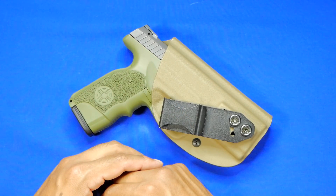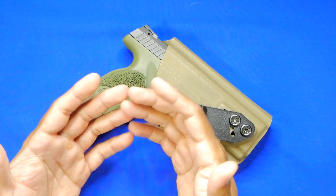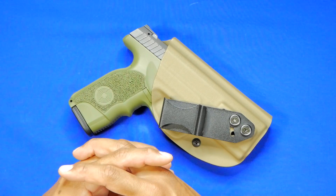Let's talk about this holster that you see in front of you. This is probably one of the most well-known out there — 99.9% of you probably either own one of these or know exactly who it's made by. This is from Vedder Holsters, obviously one of the biggest name brands in the industry.